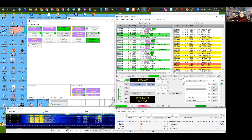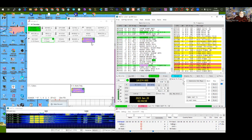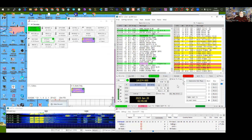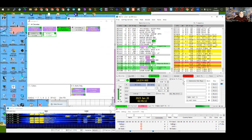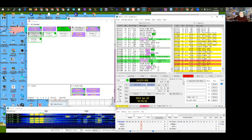The other special mode is Fox and Hound — the difference is you only see one row but you'll see multiple call signs in the line of text. In MSHV you see multiple lines with single stations. I could double-click on another station to work them, or simply enable CQ mode. I'll enable transmit and call CQ — we'll see if anyone answers me. While we wait, I'll start taking questions.